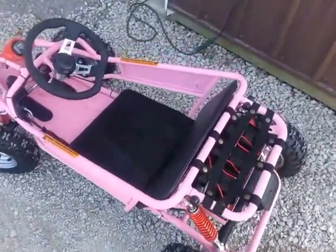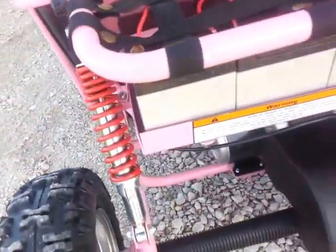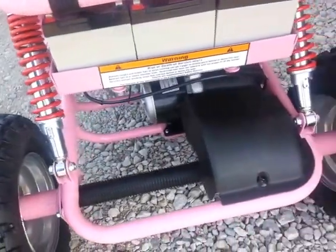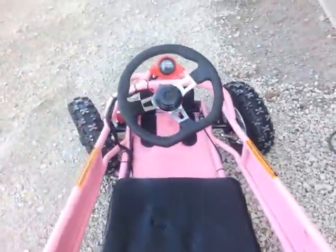It has a nice tubular steel frame, a seat, a stop pedal and a go pedal, and three batteries which gives you 36-volt power. It is forward only, and it's got shocks.